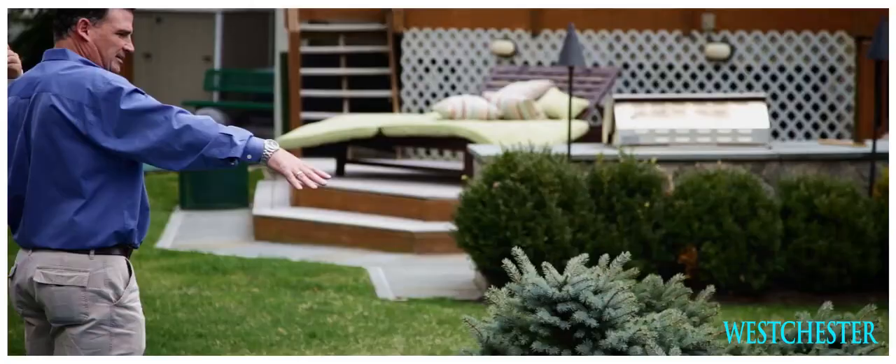Hi, it's Doug McHale from J.P. McHale Pest Management with my associate Rich. We came to do a needs analysis at this property and we saw very quickly that they're going to have a big problem with tick and mosquito this summer.